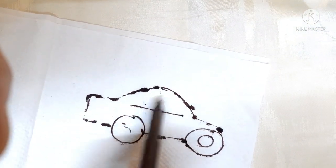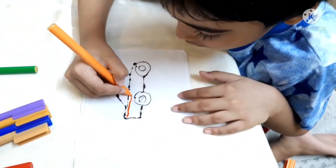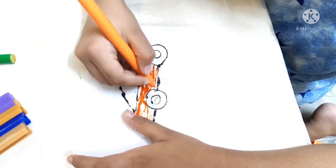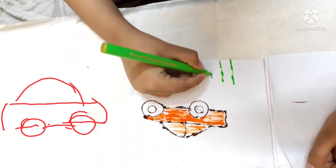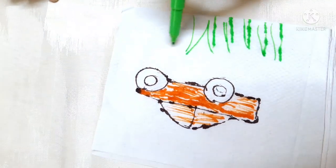Now it's time to color your picture. I'm going to color this. What is this color, Dheeman? It's orange. Yes, it's orange. Okay, dear.